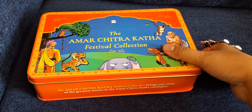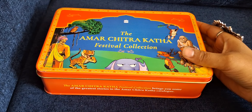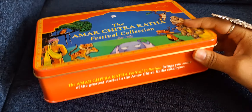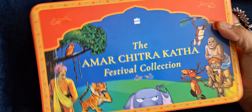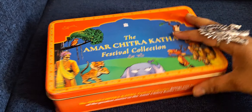Hi, I'm back again with another unboxing video. I recently bought this off FirstCry because it was on 50% off sale, and I really liked the concept of having a tin box with this lovely illustration on the box. It's painted on the box and it is the Amar Chitra Katha festival collection.